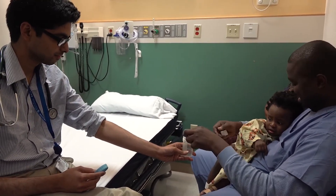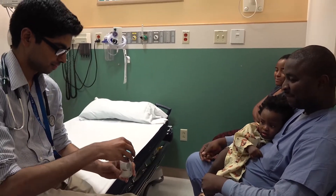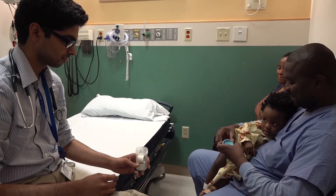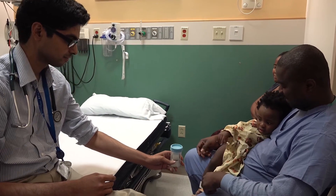Hold it so Dad can put in the tape. Go ahead, Dad. Put in the... Okay. And give Dad the top. Put on the top.